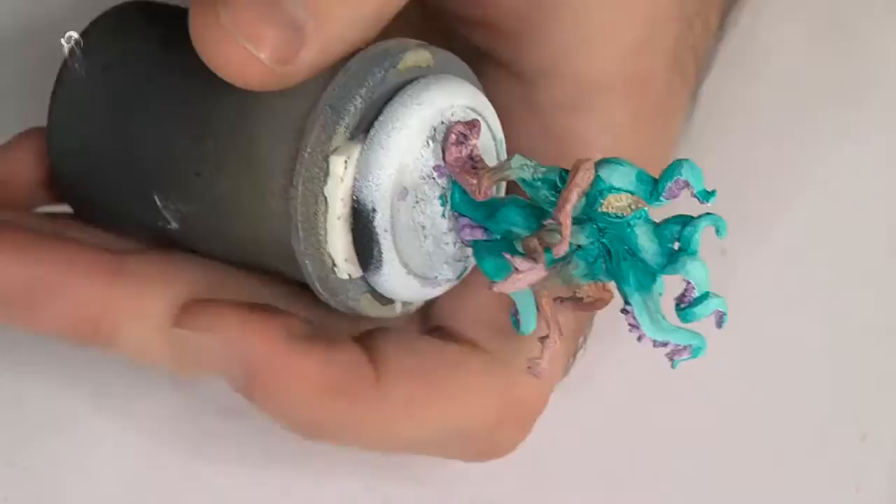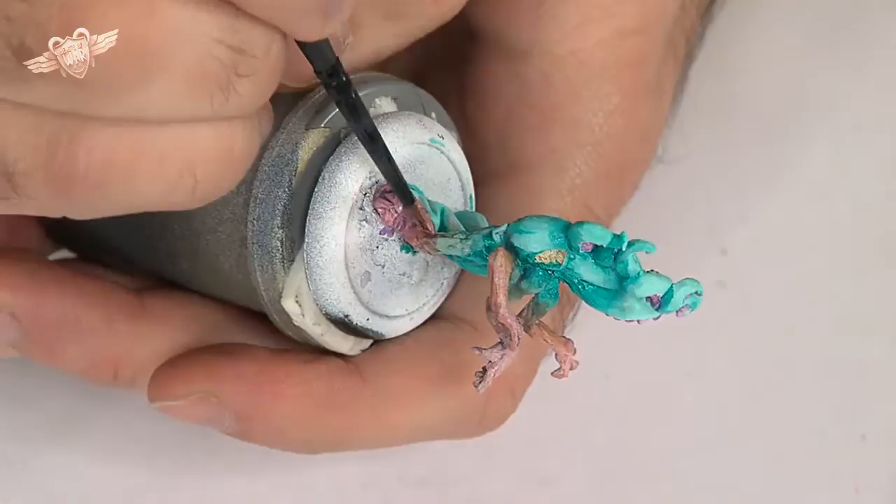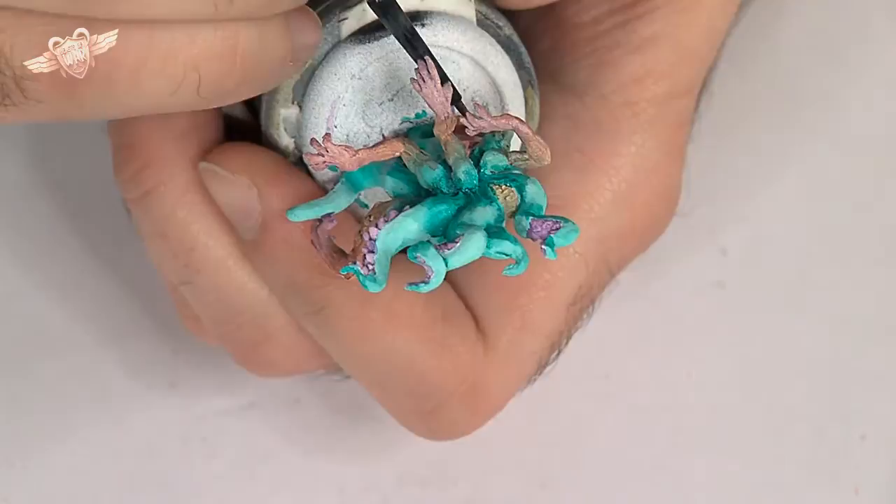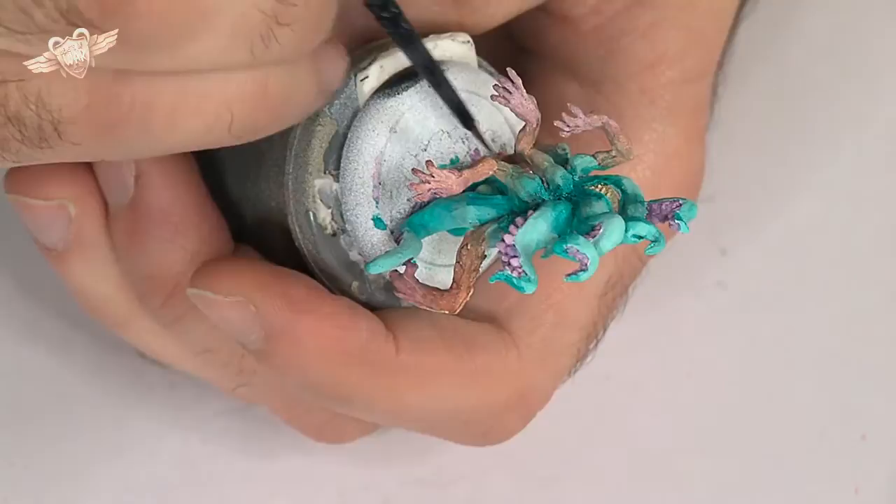So, learn to do flesh really well, and it'll probably save your miniatures from harsh judgement. Even if you do a great armour, if you do a crappy face, people will say 'meh,' because the human instinct is always drawn to the face.